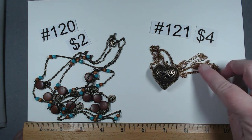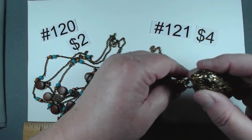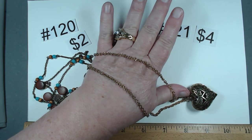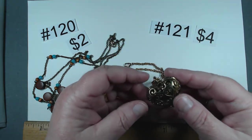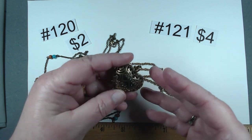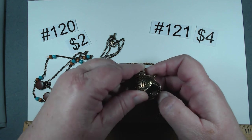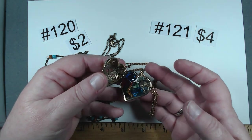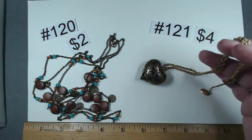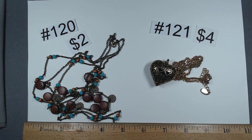Number 121 is $4 — the tag just says China. It's 18 to 21 inches with a very nice gold toned chain. Look at this puffy heart — you can see the colors through it because it opens and you can see little gems inside. You can put anything you wanted in there, but it has little rhinestone-y things. $4, item 121.